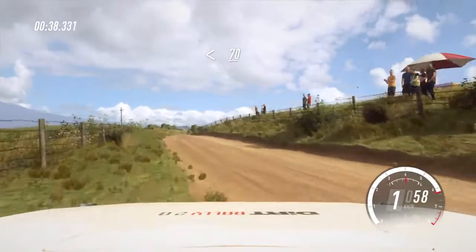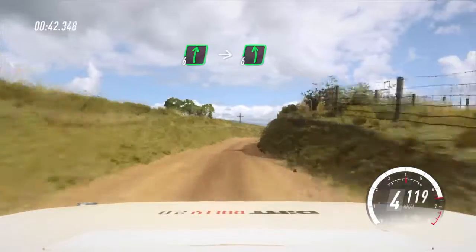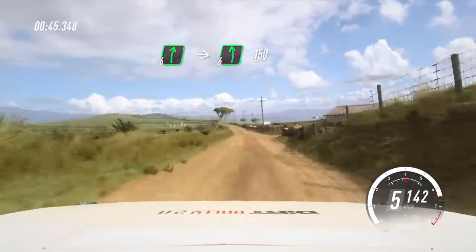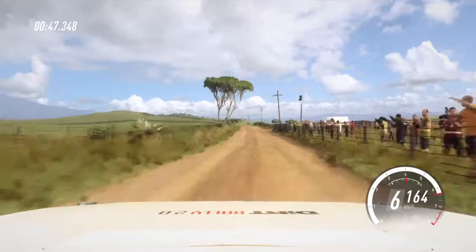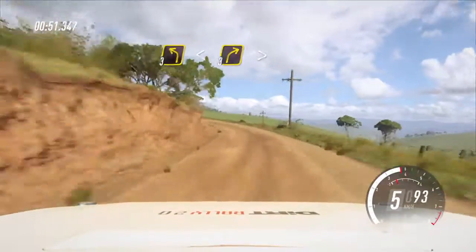Opens, 70. 6 right, into 6 left long, 150. 3 left long, opens up a crest. Into 3 right long, tightens.